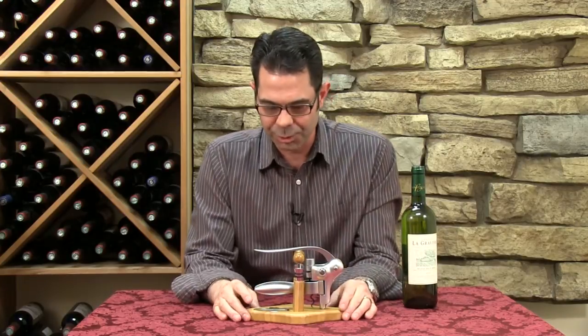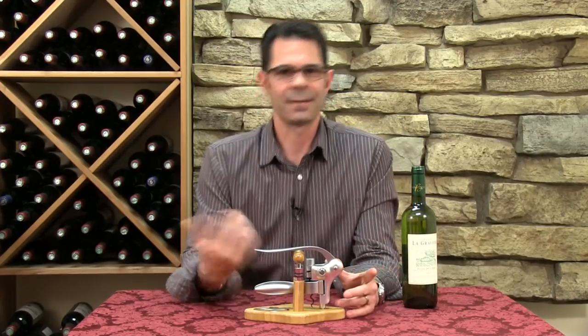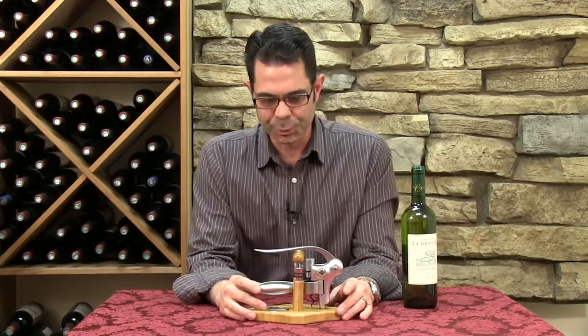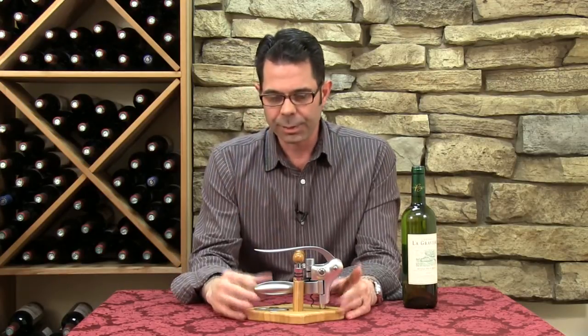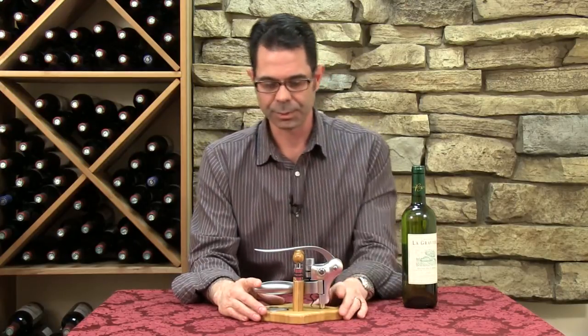These lever style corkscrews are very popular. They come in a lot of different styles, a lot of different makes, and use different materials to produce them. A lot of them will come in these kind of sets where you have some stoppers, foil cutters, and extra worms. This is our Quicksilver Special Edition with this really nice bamboo stand.